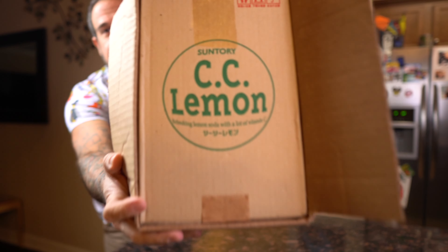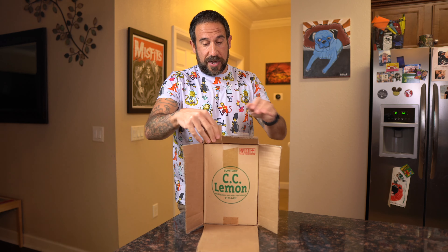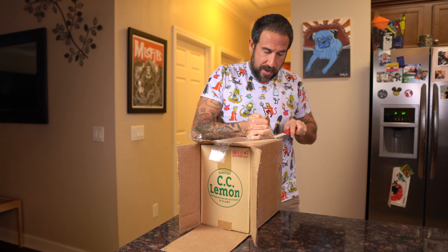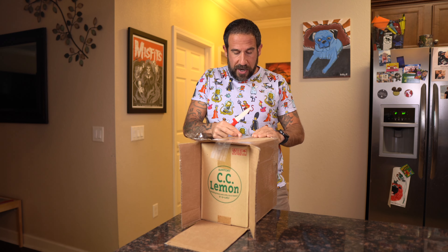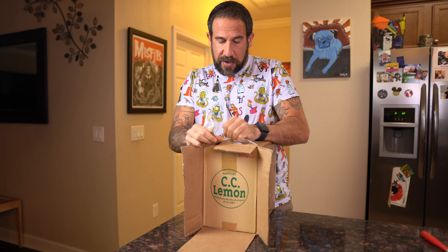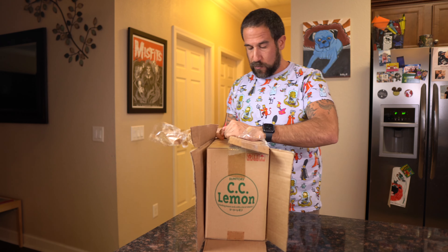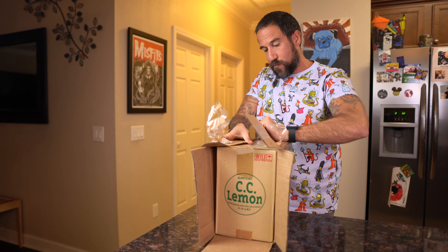We got that CC Lemon box — if you guys know what this is, just by seeing that you might already know what it is. I'm going to tear this top part. I'm going to keep this box — funny enough I just did a TikTok about keeping boxes. As a collector I keep everything. I'm going to keep the original box for every single Simpsons item I get because why in the heck would you not? Even if you want to get rid of it, it's the original box it came in.